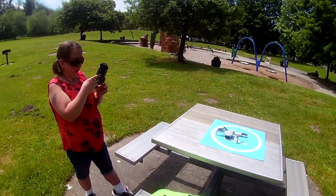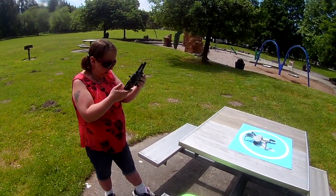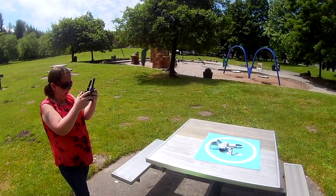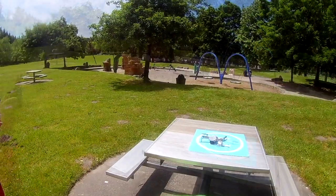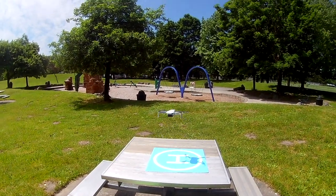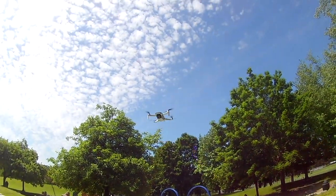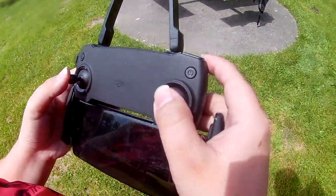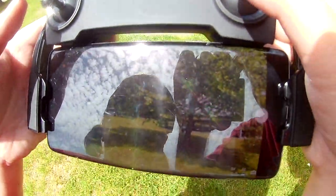We are going to watch Kalaya work her magic, and we're going to watch her take off so you guys can see it. Take off — right there. So there it goes, it's all the way up. But right now, this is what it looks like on her Samsung, right there.